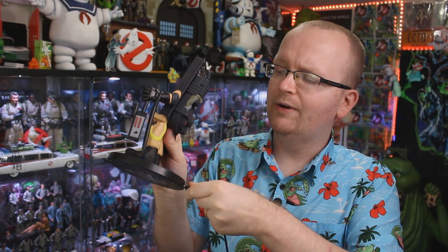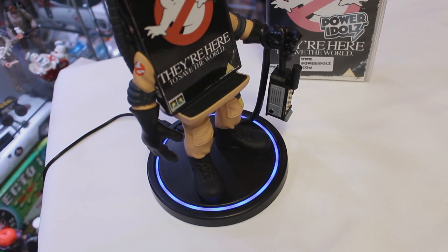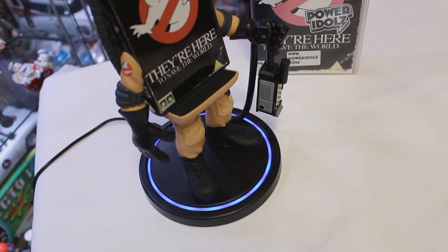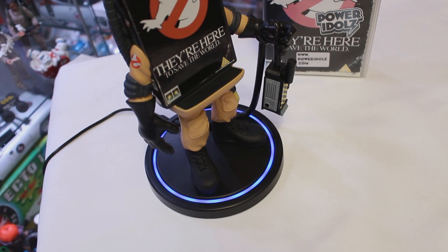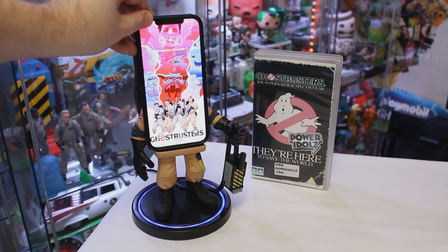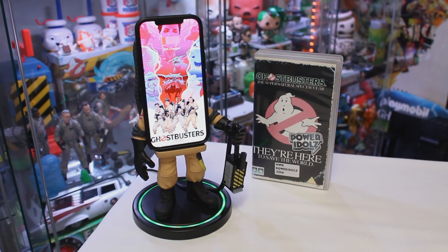All the NumSkull Designs Power Idols come with an included USB-C cable. Let's go ahead and plug that cable right into the back. When you do that you can actually see the bottom base light up. This is a wireless charger in the sense that you can just set your phone directly on the base and it's going to charge. Throwing my phone on here, you can see the base has now turned to a green light.